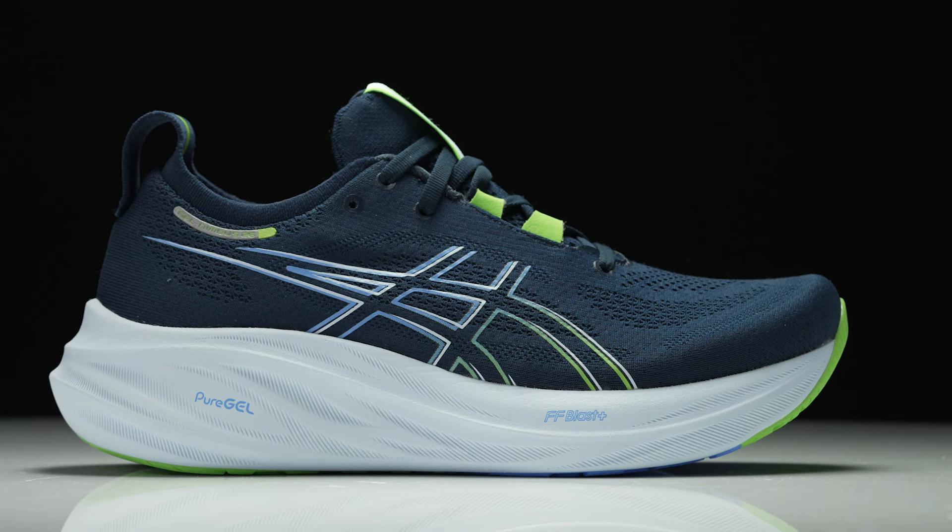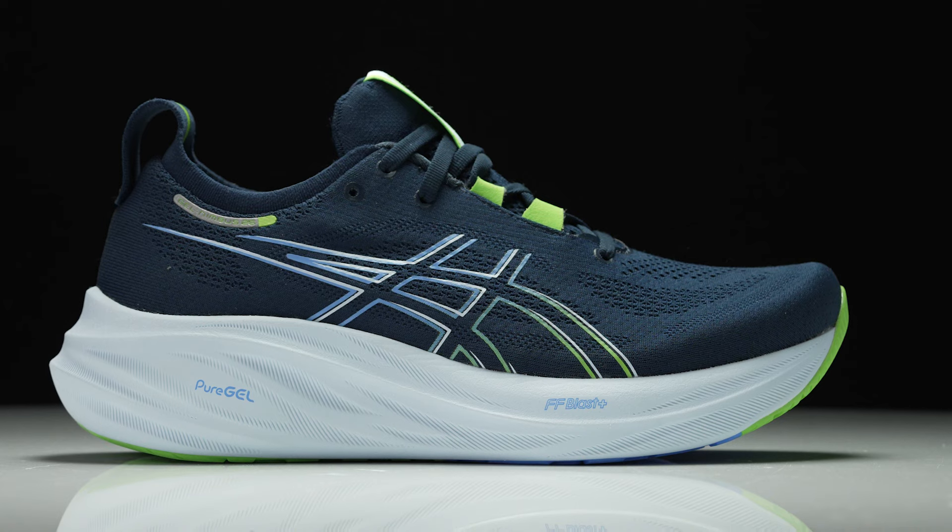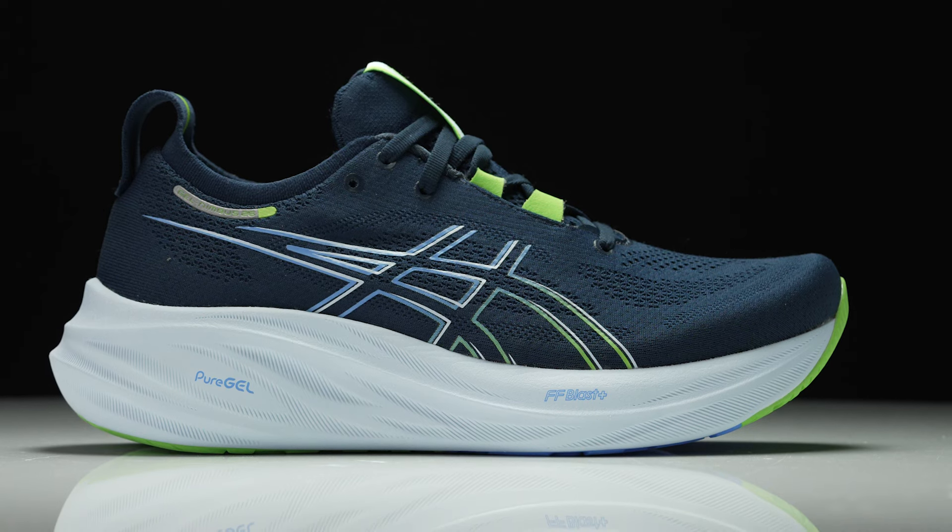Hey guys, Alicia here from Running Warehouse Australia and today we're going to talk about the Asics Gel Nimbus 26 in 60 seconds or less.